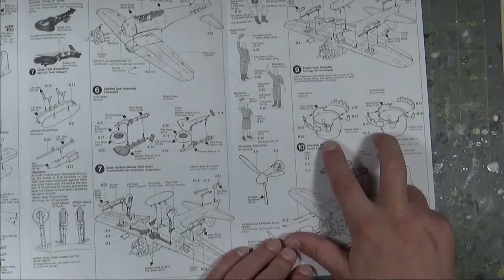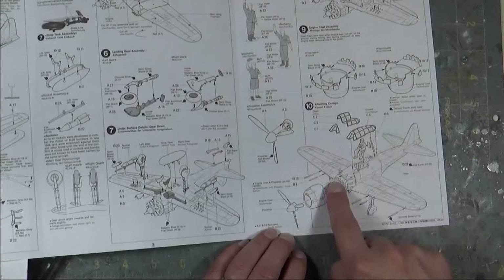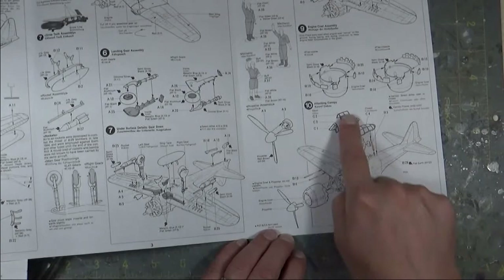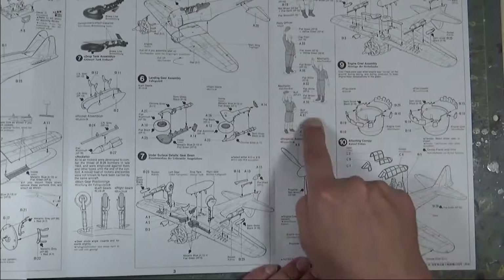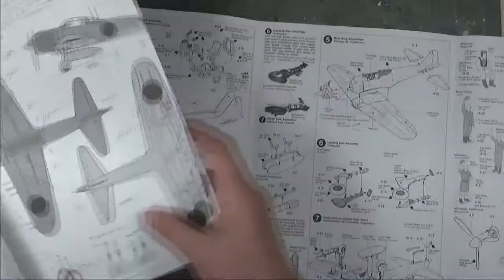Section eight covers the gear-up option with the same rockets, bombs, and tail hook. Section nine covers cowl flaps — you get two options: cowl flaps closed or open — which was an amazing option to have in a kit from the 70s and 80s. Step ten puts the engine cowl, propeller, and canopy in place, with a pilot figure if you choose to use one, plus gun barrels and pitot tube. It also shows how to paint your ground crew figures and how to assemble the propeller.